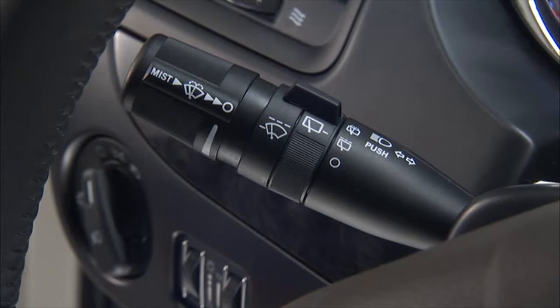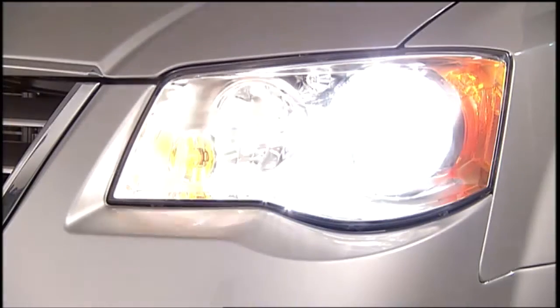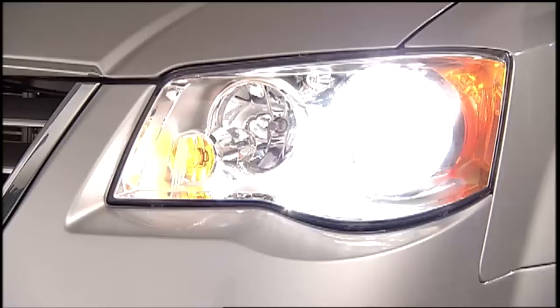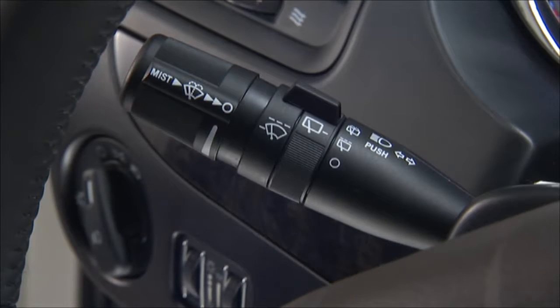For headlight selection, push the multifunction lever away from you to switch the headlights to high beam. Pull the multifunction lever toward you to switch the headlights back to low beam. You can signal another vehicle with your headlights by lightly pulling the multifunction lever toward you. This flash-to-pass feature will cause the headlights to turn on at high beam and remain on until the multifunction lever is released.